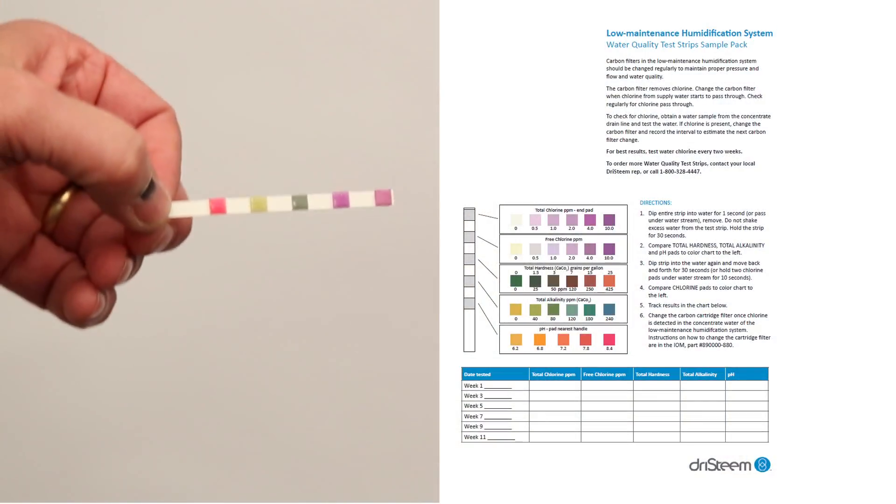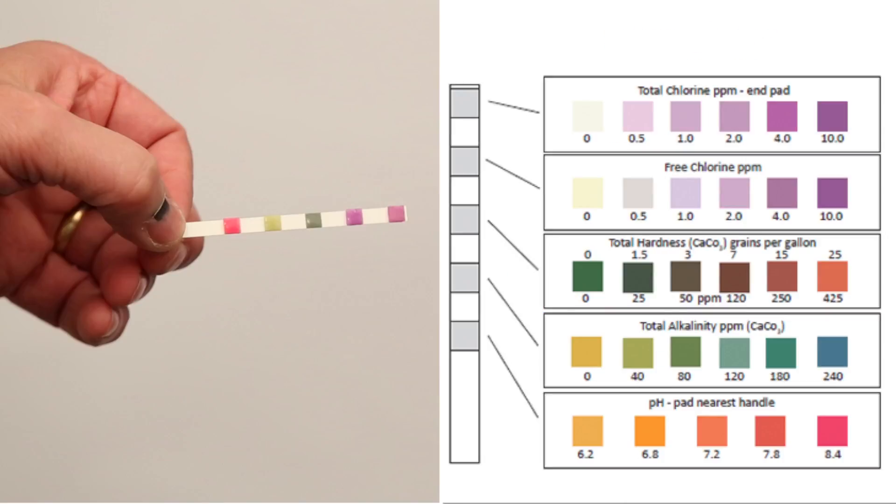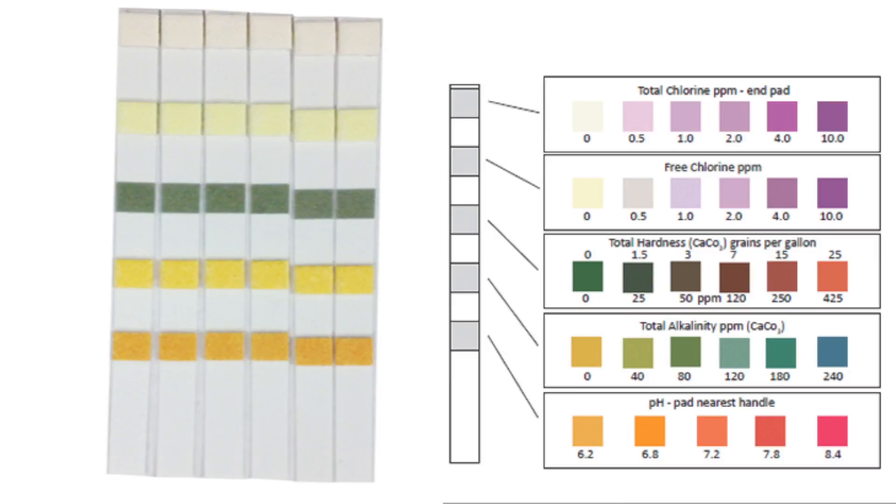Replace the carbon filter when the test strips indicate the presence of chlorine in the concentrate water. Take an initial sample at startup and then about every two to three weeks to establish a baseline for how long the carbon filter will last. More test strips are available from your local Dry Steam representative.